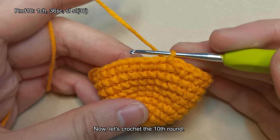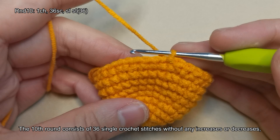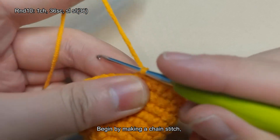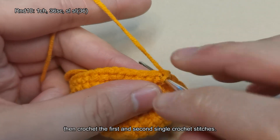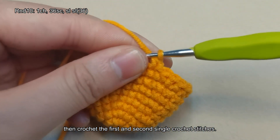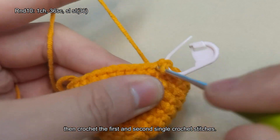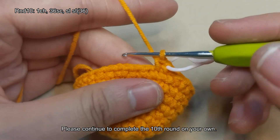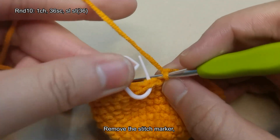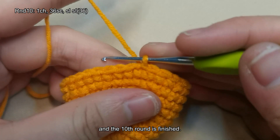Now let's crochet the tenth round. The tenth round consists of 36 single crochet stitches without any increases or decreases, totaling 36 stitches at the end of the round. Begin by making a chain stitch, then crochet the first and second single crochet stitches. Please continue to complete the tenth round on your own, then remove the stitch marker and make a slip stitch. The tenth round is finished.